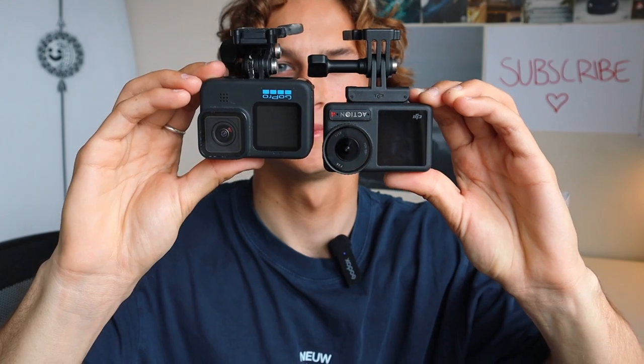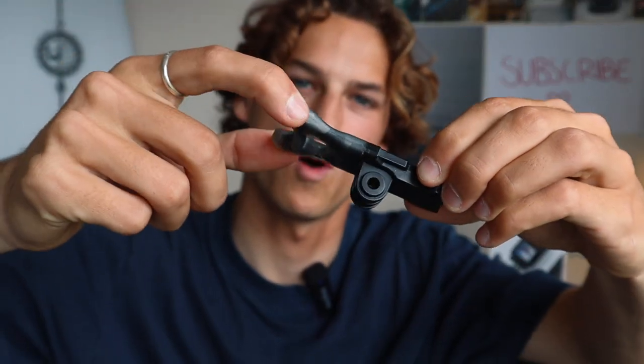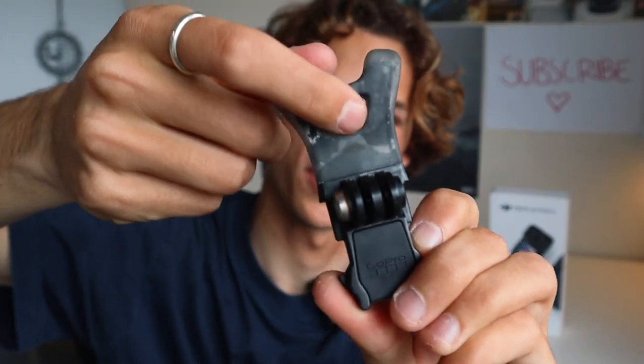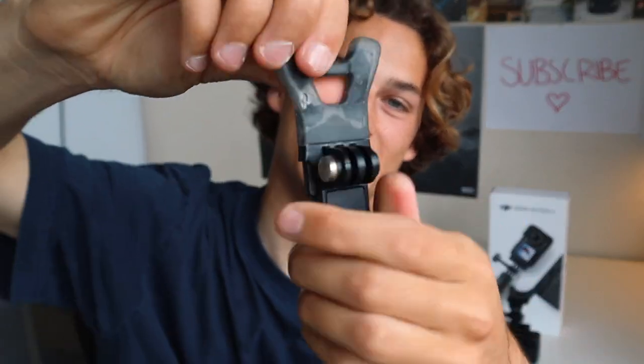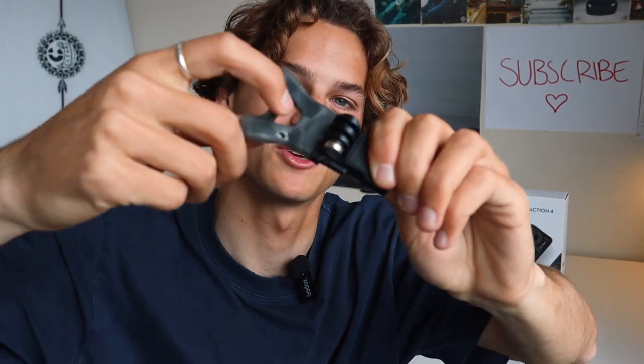The GoPro mouth mount has this additional little thing that gets it closer to your true POV by about an inch, whereas this one hangs about two inches below your mouth. Speaking of mouth mounts, the GoPro design is a bit wider, quite grippy, and has this hook which never comes out from your teeth. But they're extremely thin and I've snapped about five of them. So DJI is doing a great job making it thicker, but if they can get it a little wider with that hook design — game changer, they'll have the perfect mouth mount.